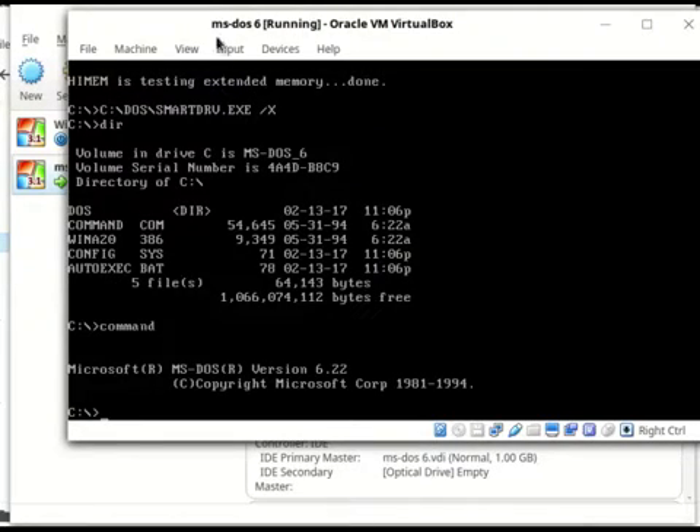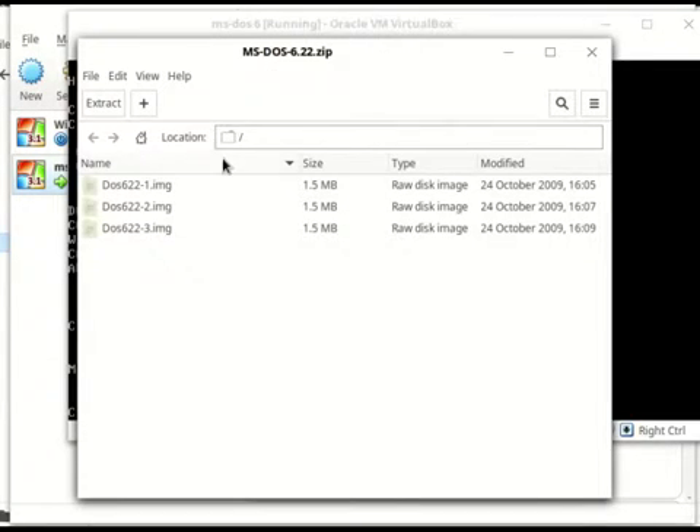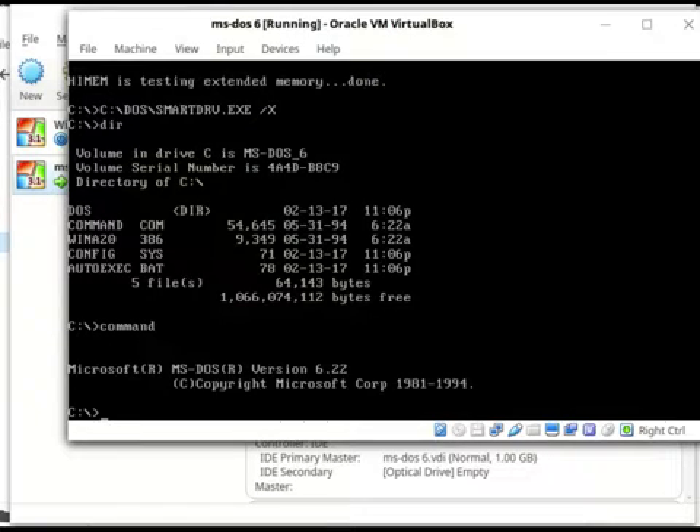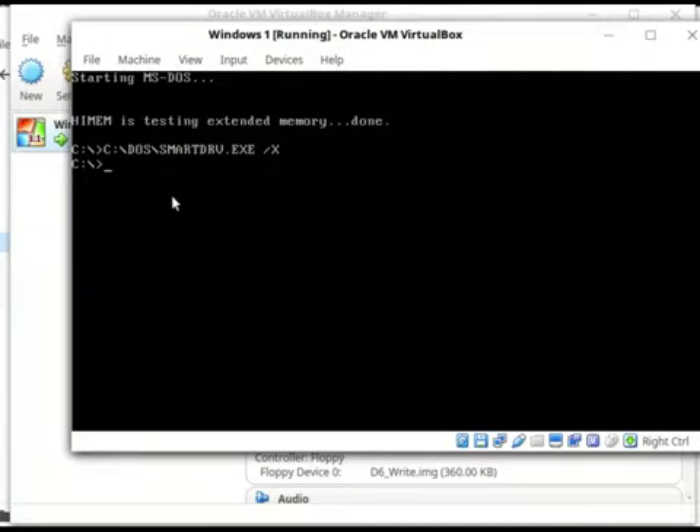Don't know why my mouse does that. So I installed DOSBox onto this thing — I guess I'll show it to you in another video — but I'm installing Windows 1 on this thing.